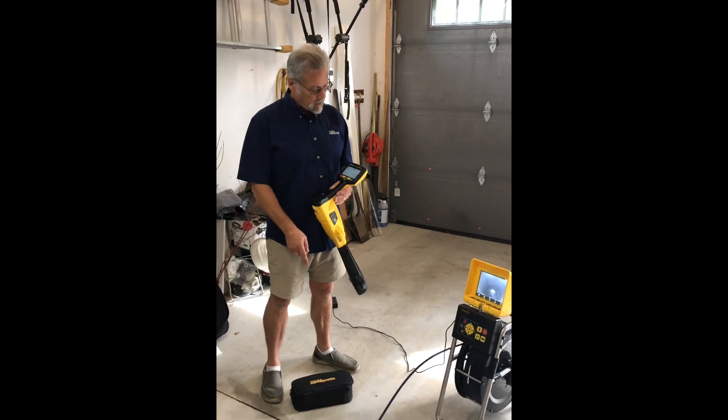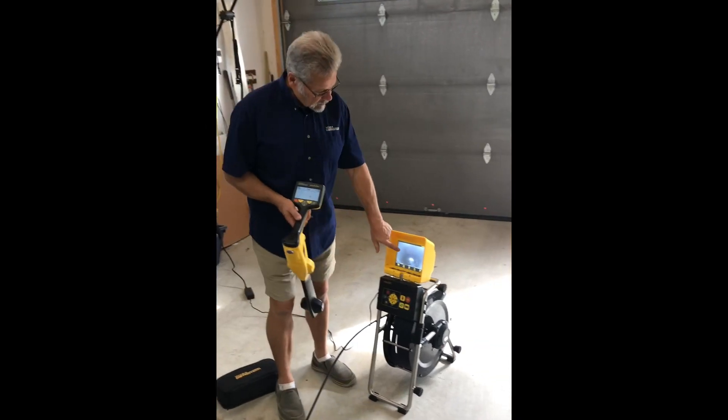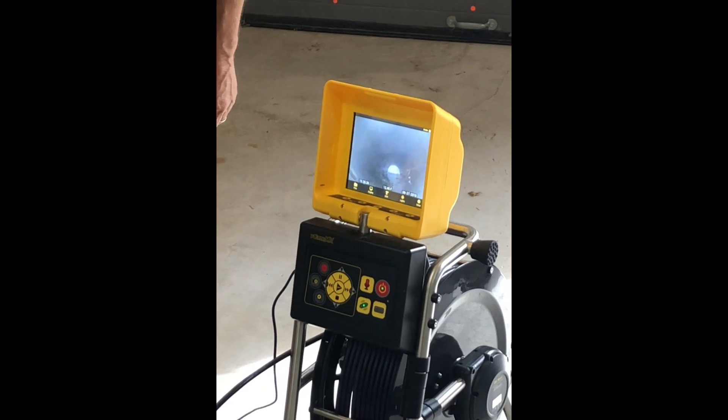So there's a floor drain here in the garage. We've just shoved the camera head in and pushed it out until we're at the end of the actual run. It's a short little piece of pipe, but we can see the cap on the end of the drain pipe right there.